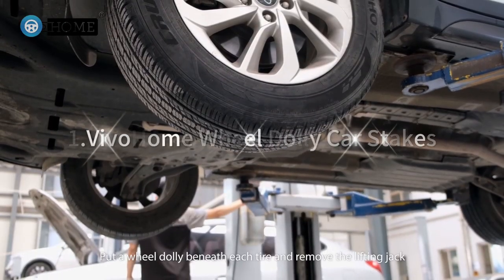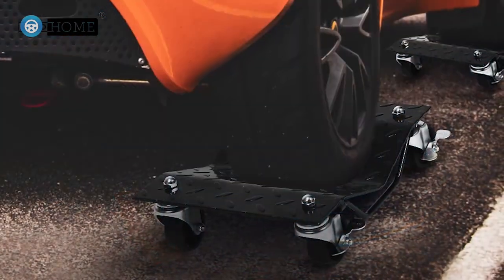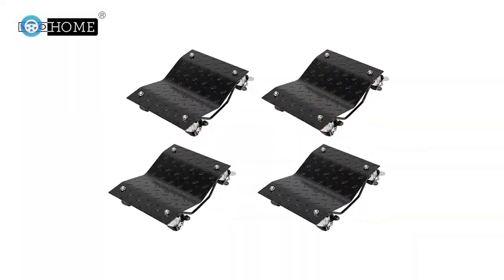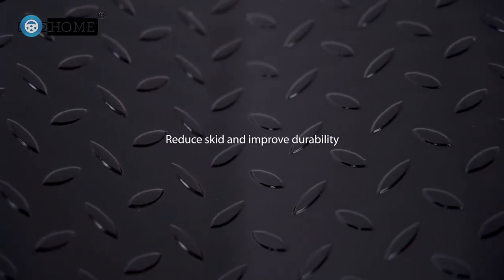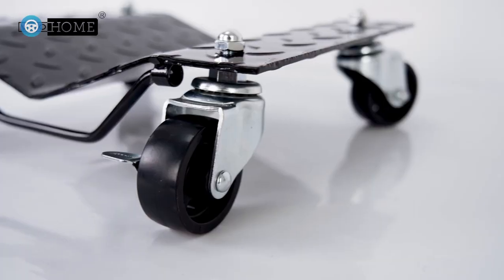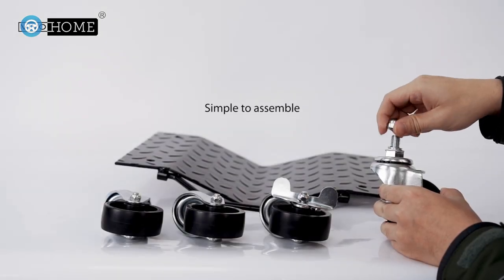1. Vivo Home Wheel Dolly Car Skates. The best features about these tire skates is that four are included in the package. They're not too heavy, and they have handles that make them easy to carry and store in your garage. Made of powder-coated, rust-resistant steel with anti-slip diamond-shaped treads, the dollies have 16 by 11.7-inch platforms with 3-inch swivel casters. They support a total of 6,000 pounds and are designed to easily move medium to heavy vehicles. The recessed center of these skates keeps tires firmly in place, and the locking mechanism keeps them from moving around on the ground.